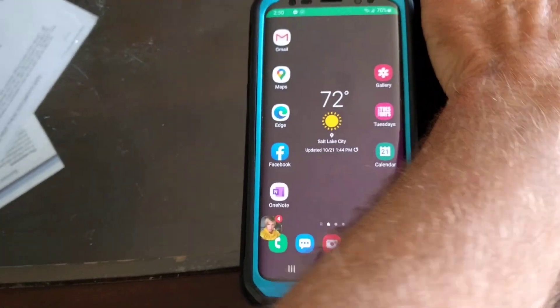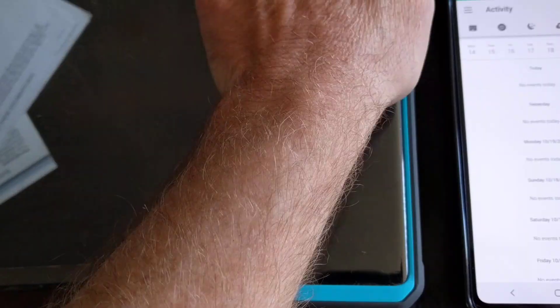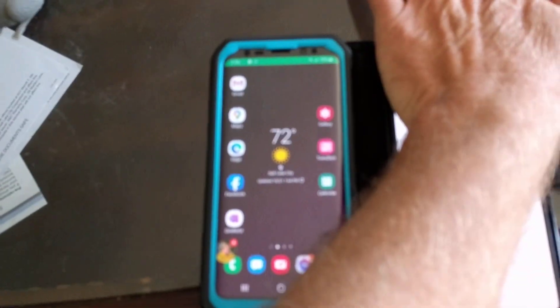I've had all sorts of problems with this phone since I got it. Lots of calls dropped and it's actually me hanging up on them or putting them on hold or causing all sorts of problems.